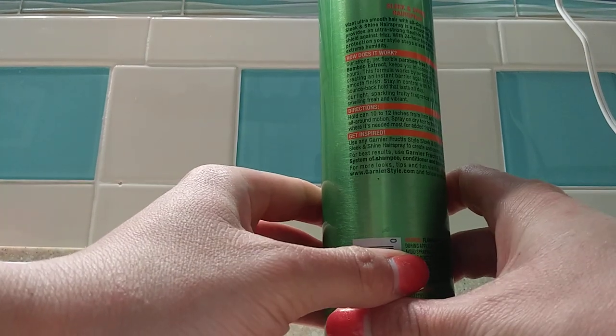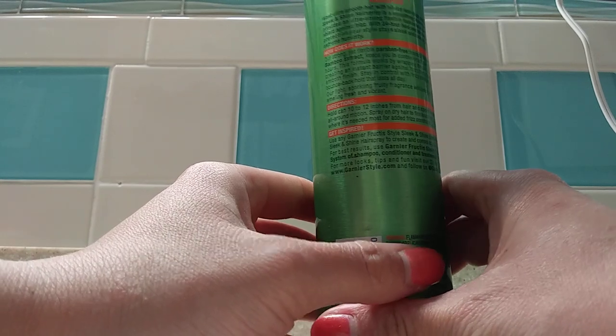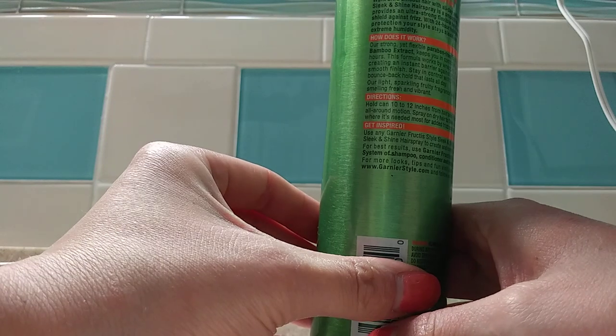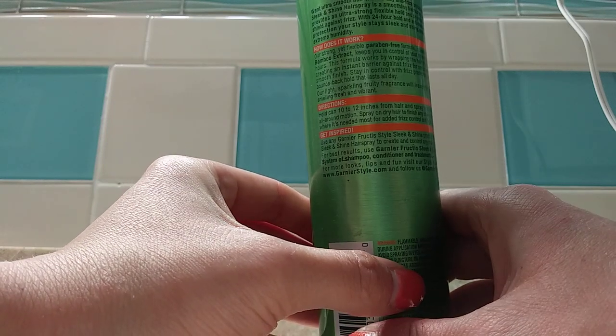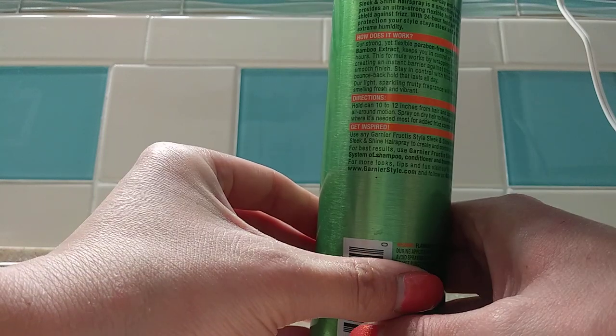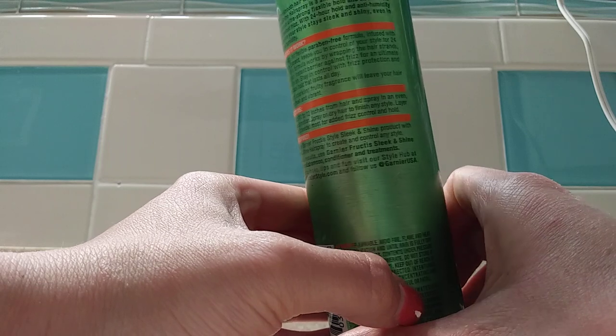The backside shows the directions. So you hold the can 10 to 12 inches from hair and spray in an even all-around motion. Spray on dry hair to finish any style. Layer where it's needed most for added frizz control and hold.